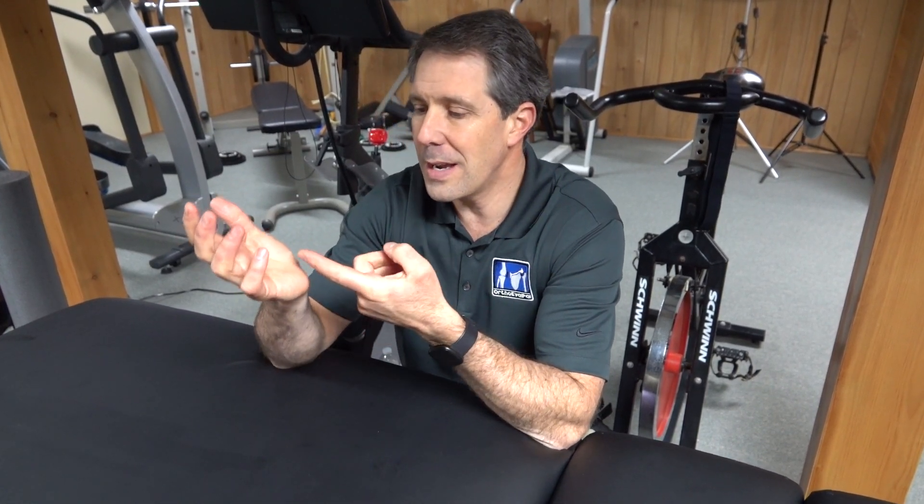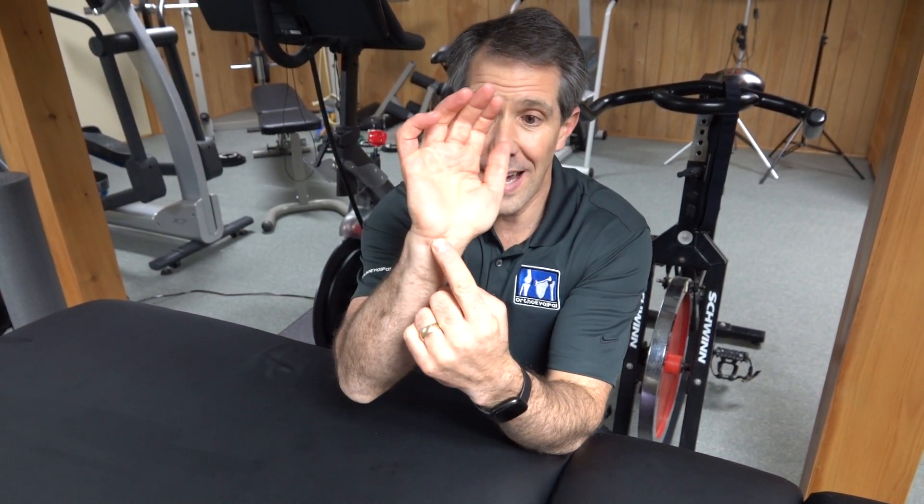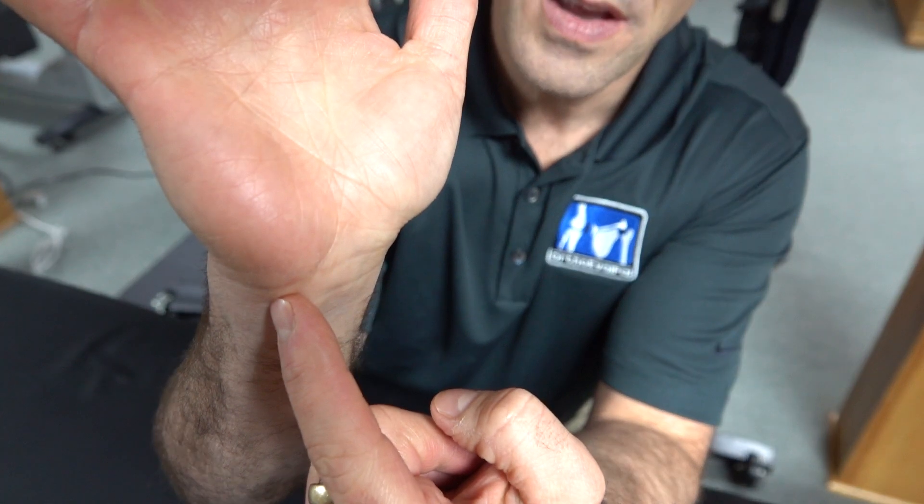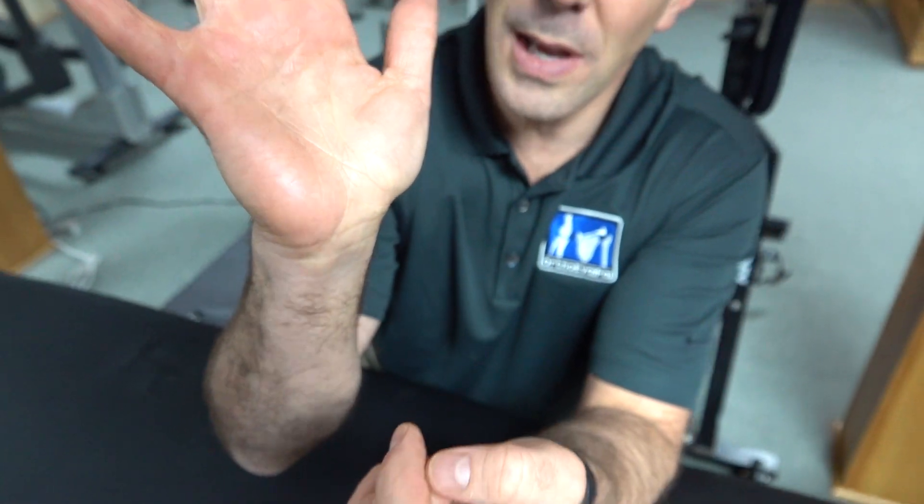When I was about six years old, I slipped and fell with a glass in my hand and it cut my ulnar nerve at the Guyon's canal. Right in through here — I don't know if you can see the incision right here. It was quite a bloody mess, and I was casted for a good long time.